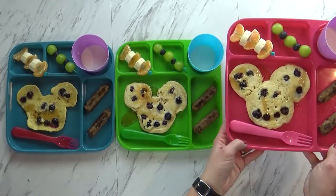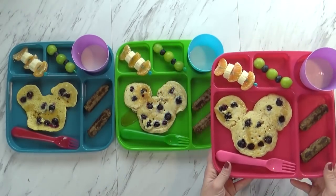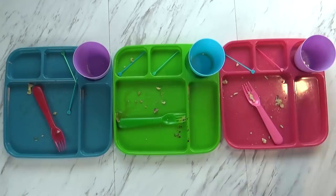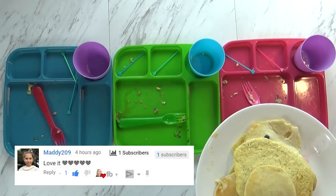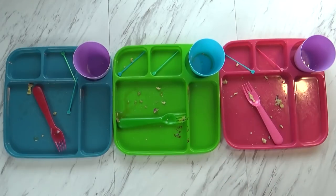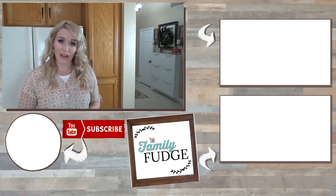I have two different fruit kabobs — I think fruit is more fun when it's on a stick. Does it look good? Here you go. Here's how they did — they ate it all! What did you think, Mackenzie? It was really good. Would you prefer chocolate chip pancakes more than blueberry? Yeah. Maybe next time. When I make pancakes for breakfast, I like to make extra and freeze them for a different breakfast — I do the same thing with waffles as well. Overall they did really well today. We'll see you next week! If you liked this video, please give it a big thumbs up, and let me know in the comments which breakfast was your favorite. Thanks for watching, and I'll see you next time.